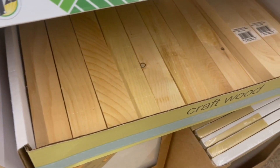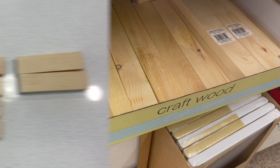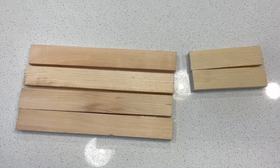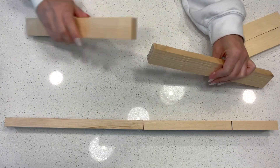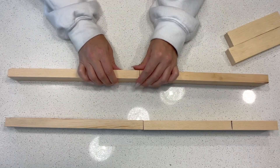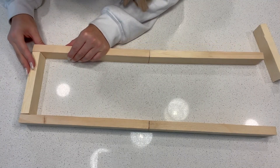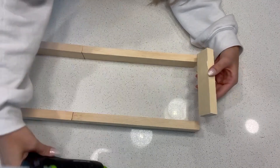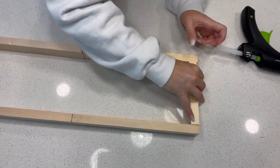The first thing you'll need is five pieces of craft wood from Dollar Tree. Each piece is 12 inches long and I did cut one of the pieces in half for this project. We're going to make a big rectangular shape by gluing the 12-inch pieces together to create two sides or two 24-inch pieces. I am using hot glue for this, but feel free to use wood glue if you would like. Then take the smaller pieces and glue them onto the ends to complete the shape.